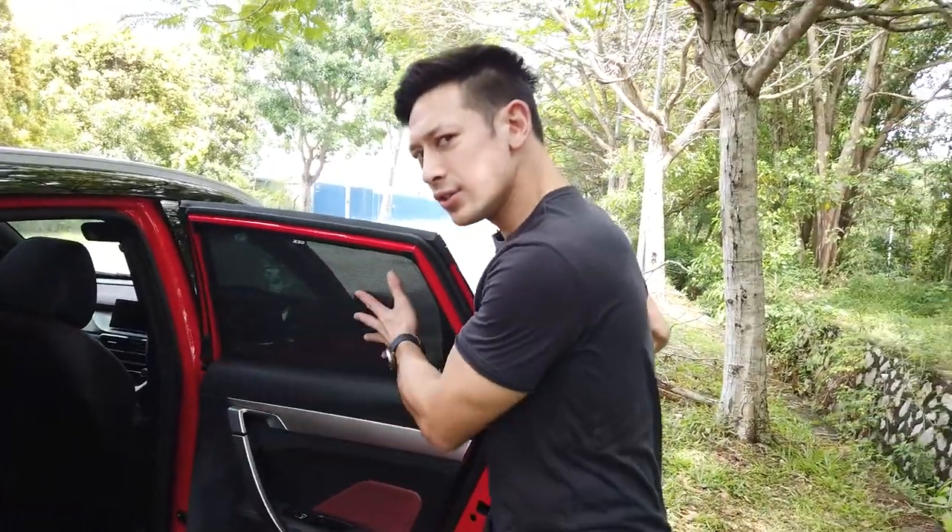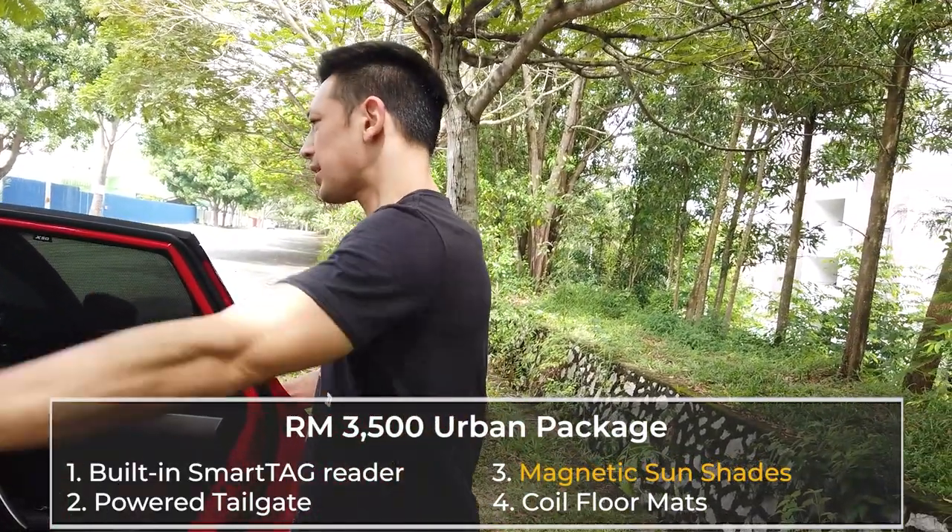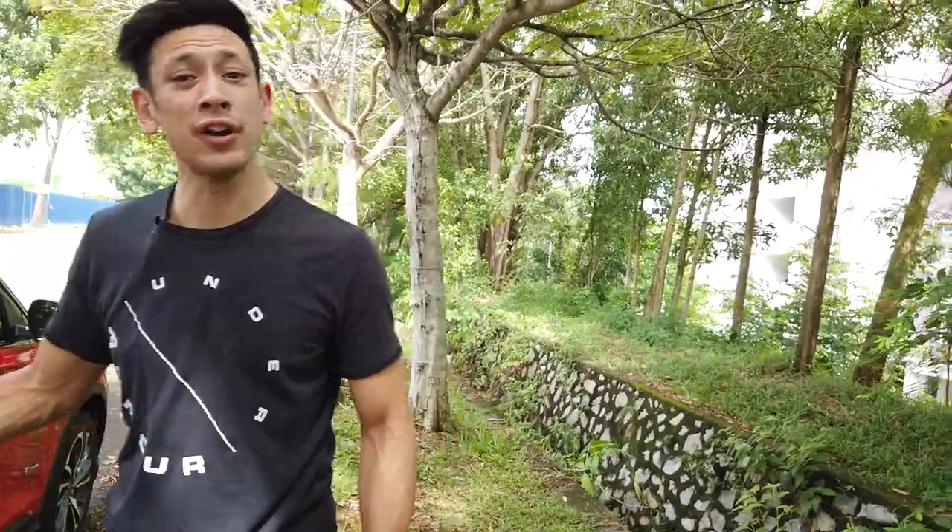When you open up the back, you'll notice the window shades. They're part of the 3,500 ringgit urban package and you get shades for all of the windows of your car, including the fronts.